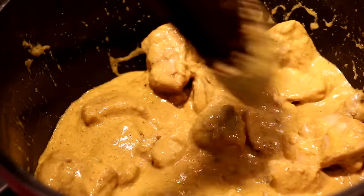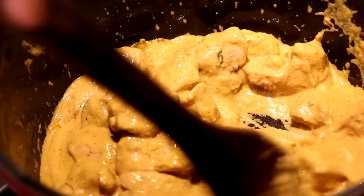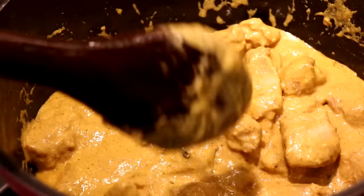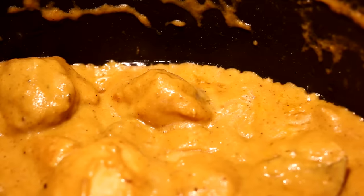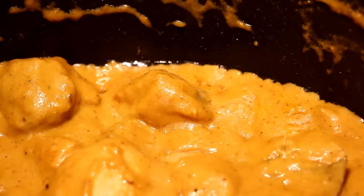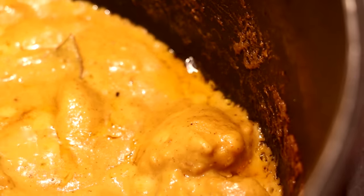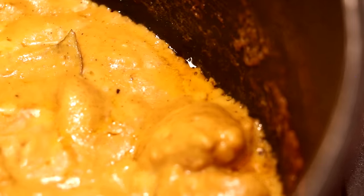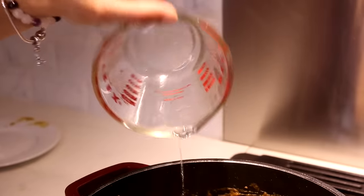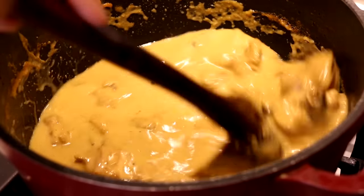We're going to cook this until the oil separates on the edges of the pan — I always speak to oil separation when making curries because it means the yogurt and onion mixture has cooked through really nicely. We've been cooking this out for a good 10 minutes and if you look at the perimeter of the pan you can see those nice glossy bits of oil that have risen to the surface. At this point I'm adding a little bit of water to thin out the curry since it's looking really thick, then we'll let it simmer another 10 to 15 minutes to make the chicken nice and tender.